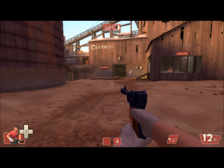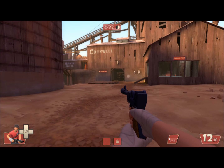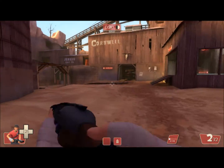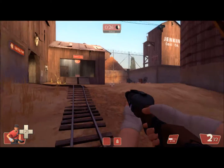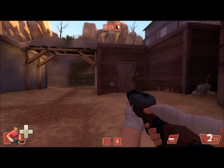Hey everyone, Spouseman here, just showing you a quick video about Soda Popper. So basically, most of you know it builds up from the hype meter, and if you fill the hype meter, it just goes off by itself.